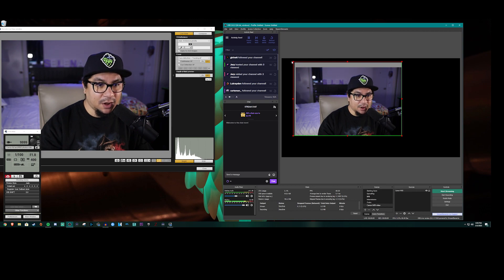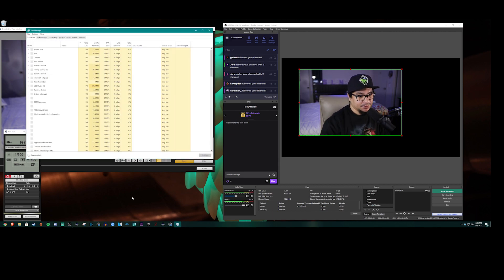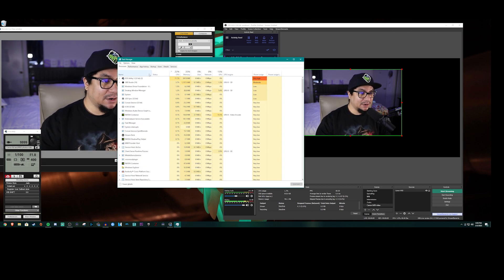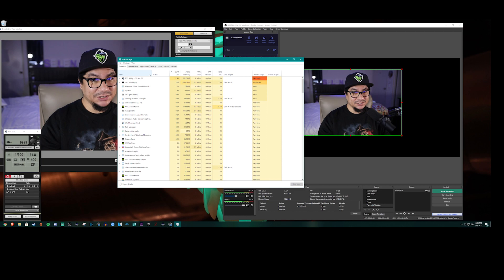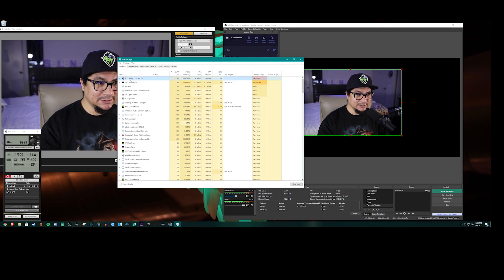Now let's talk about a con with this method. Opening up Task Manager, you can see how much CPU and resource percentage the EOS Utility software is using — it's quite resource hungry. So if you don't have a decent PC setup, especially when you're going to live stream, this can cause issues. But you do get a clean picture — that's just the downside.